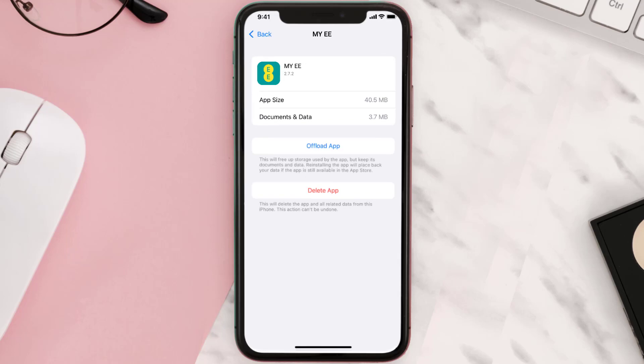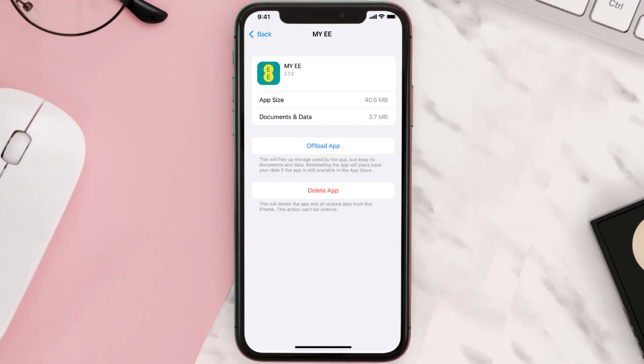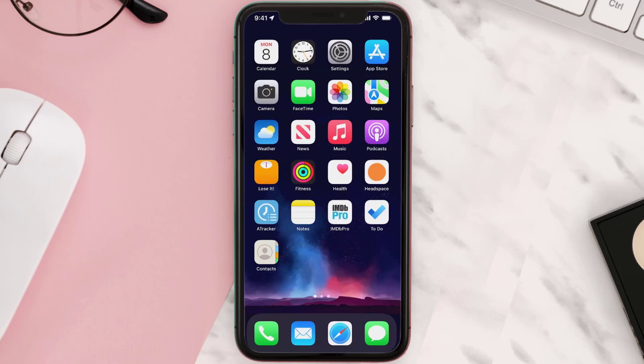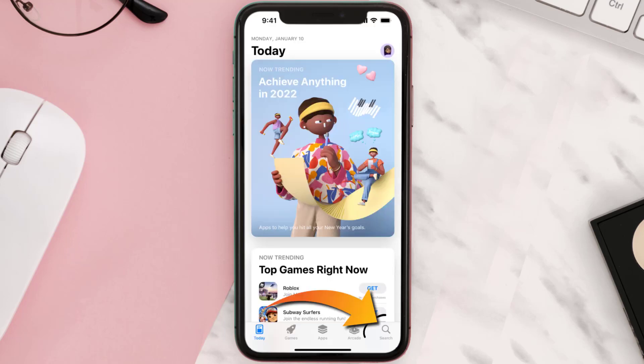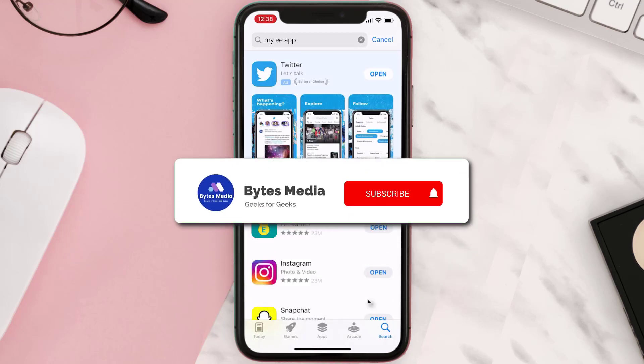This should fix the issue, but if it doesn't, you need to completely reinstall the app. Follow the on-screen instructions to navigate to the app page, then tap on Delete App to uninstall it from your device. Once uninstalled, open up the App Store, search for the app, and tap the Get button to install it back.